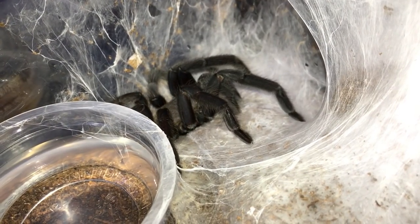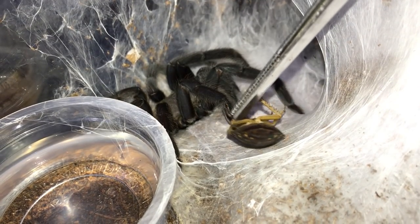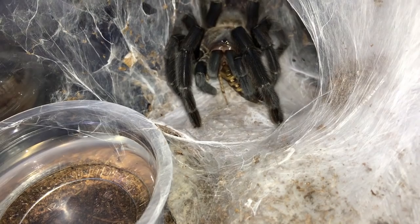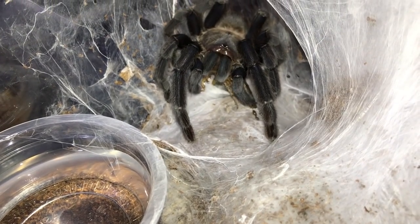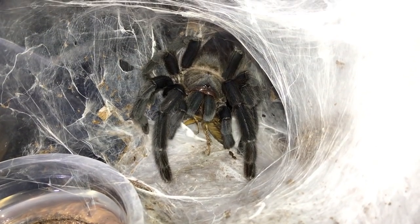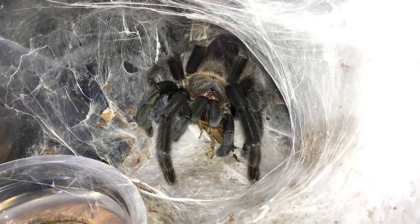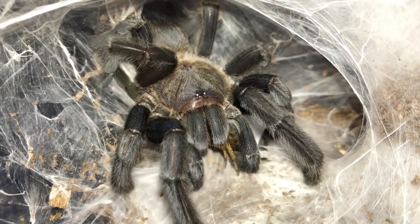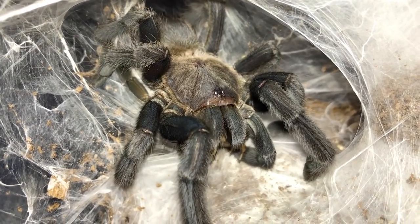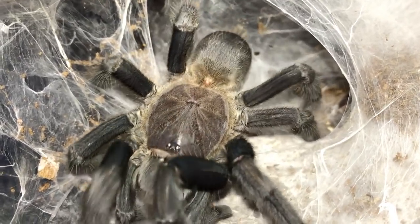For my Chilobrachys krachani I'm a hundred percent sure she will eat because she molted like two weeks ago. Oh - scared the crap out of me! That was quick. Got to love that, just chomping down on that roach - no escape.